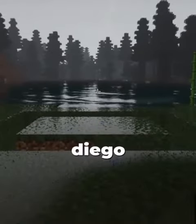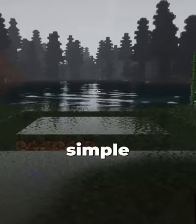Hey homies, my name is Diego. In this video we'll be building a simple horse stable.